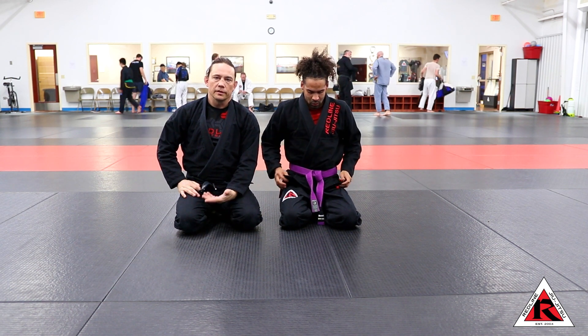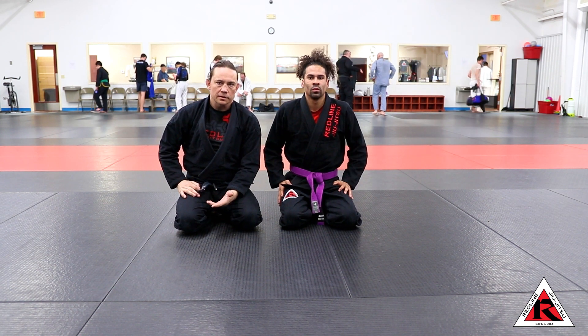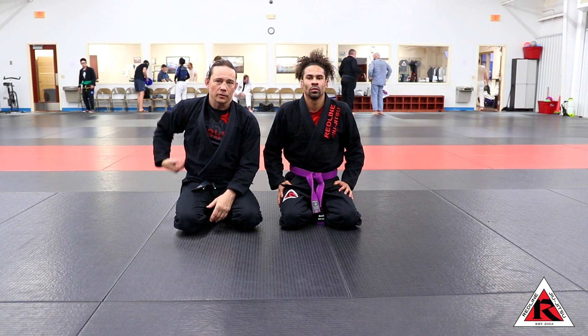What we're going to talk about is something known as a twister back take. It's also sometimes called a ninja back take or a baby bolo.